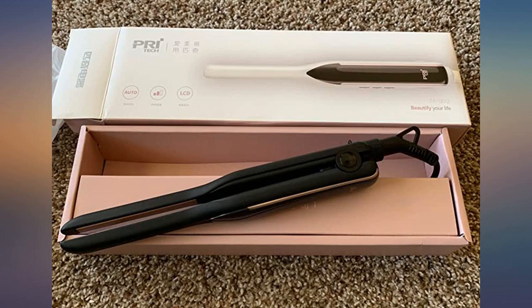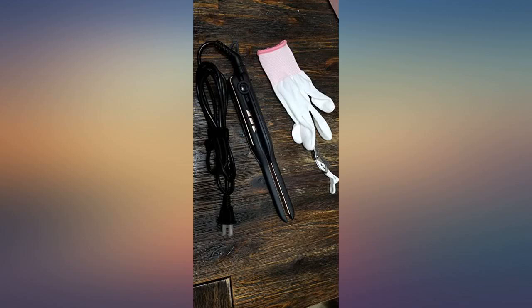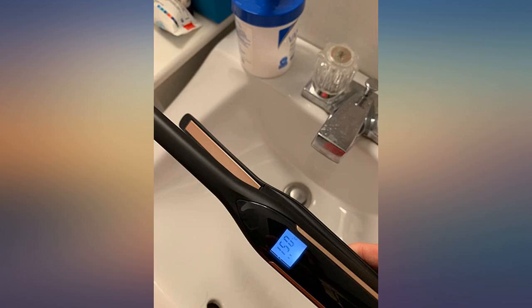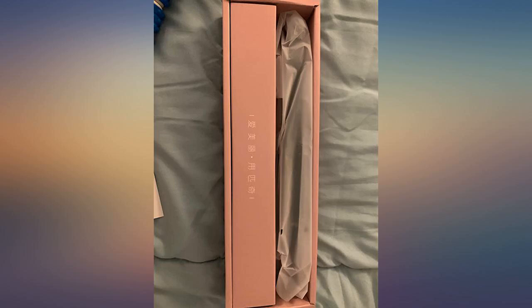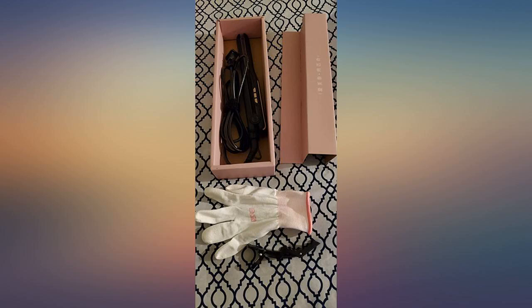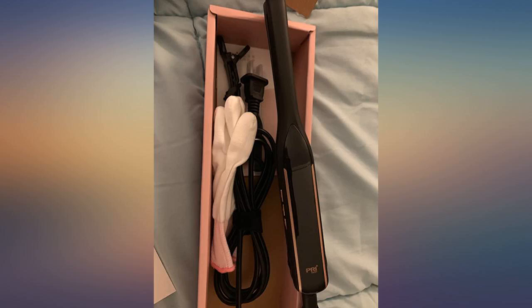It heated really quickly and gave me really tight curls. I just cut my hair into a pixie hairstyle and it works perfectly. Works great on short hair. Heats up fast and is easy to use. Nice small size, works well — I like how small and portable it is and easy to use. Heated up fast and I was able to do my hair, which is semi-short, fairly quickly. It made my hair feel smooth, straight, and frizz free.